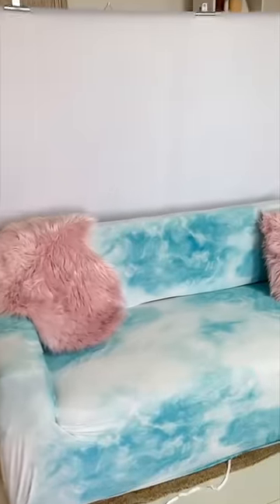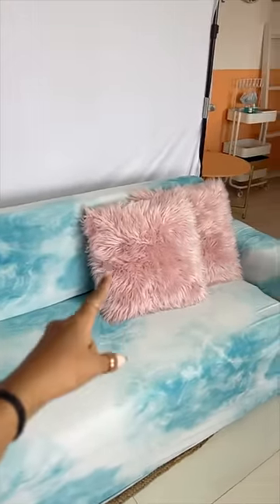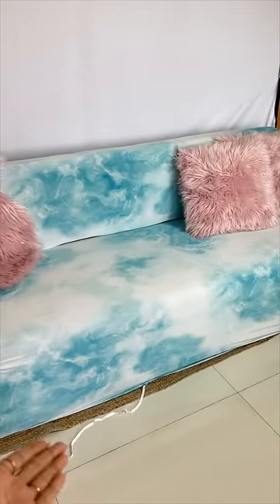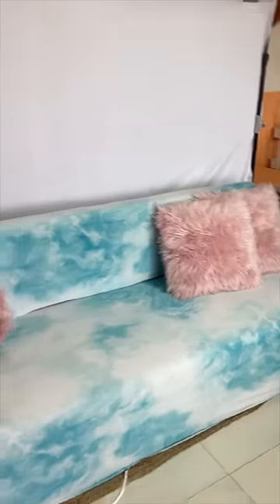So this is what it looks like finally. I think it's not that bad if you add cushions and a blanket to hide it — it's not bad. We have done it a bit clumsily; as you can see, we have not done it all the way down. But I think overall I am quite impressed.